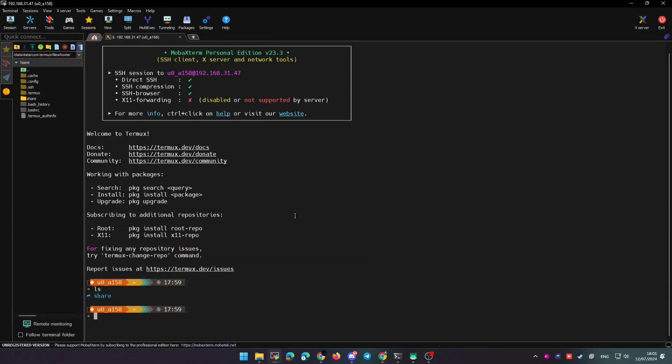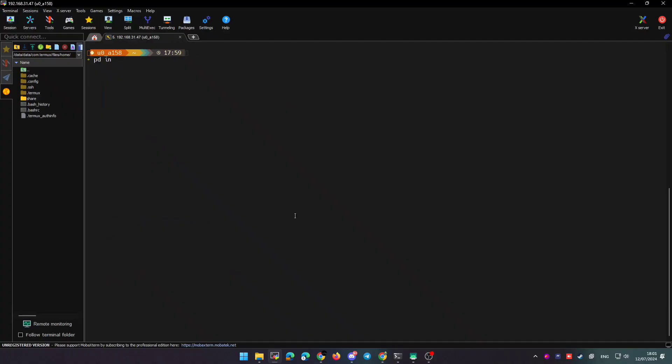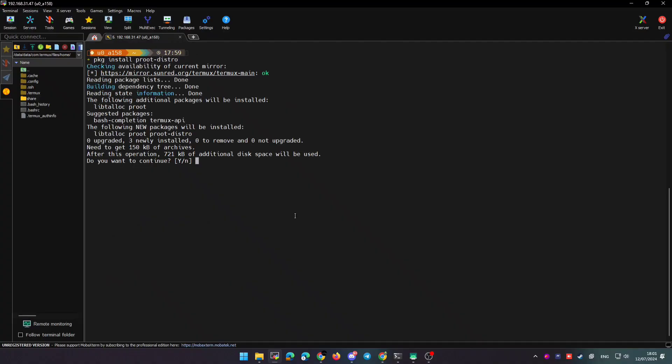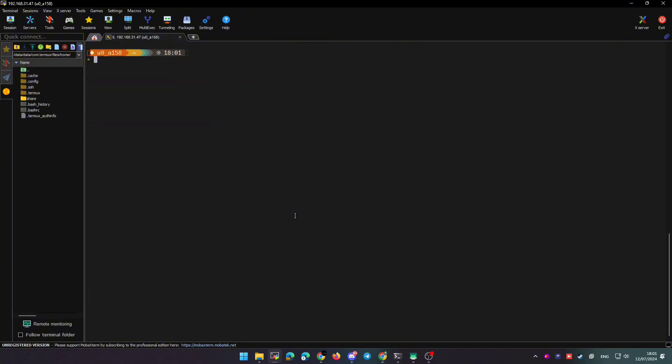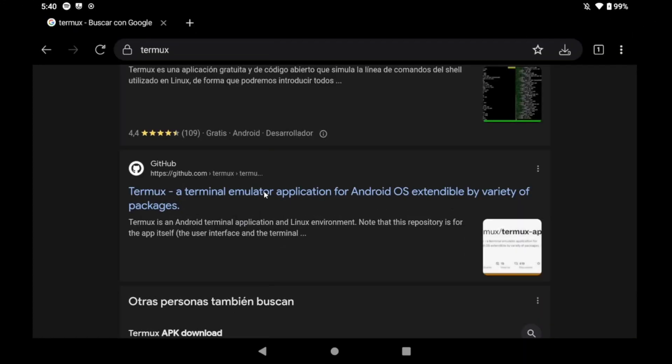In today's video I want to show you how you can convert your Android device into a home lab server. I will connect an external hard drive to a tablet and share it in my network, so we're going to convert the tablet into a NAS. You will need root, and you can find all the steps in the description of the video in my repository.